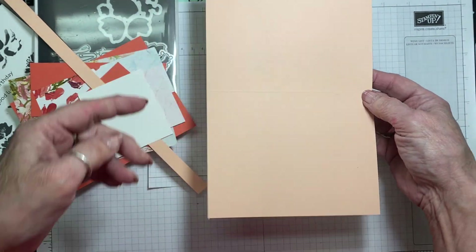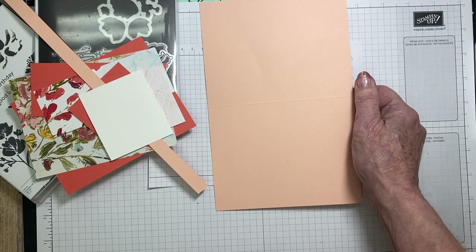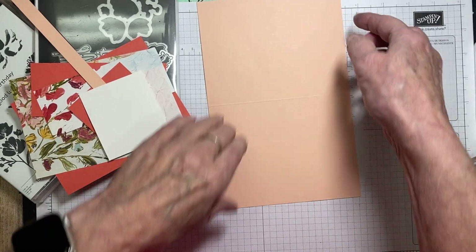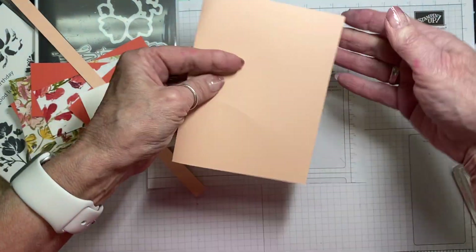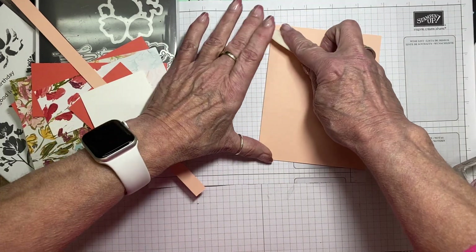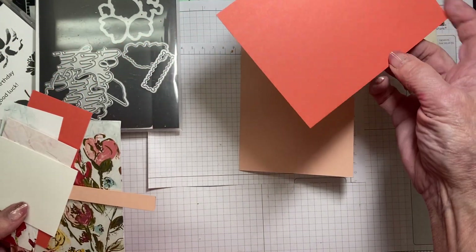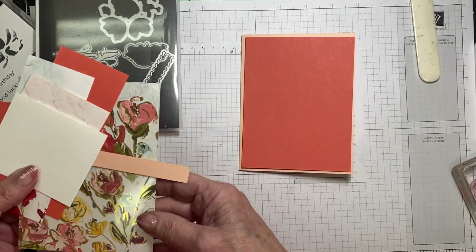This is Petal Pink — I completely blanked on the color name there! This piece is 5½ by 8½ and it's scored at 4¼. I always say to fold into the mountain; that gives you a nice, even edge. Make sure you go in with your bone folder and get that good and creased. The next color is Coastal Cabana, and that piece is 4 inches by 5¼ inches.